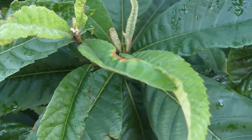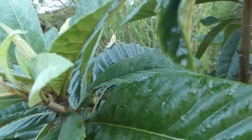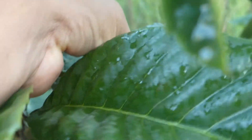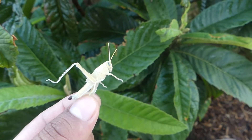Get rid of them. What I like to do is simply handpick them. They look like this.